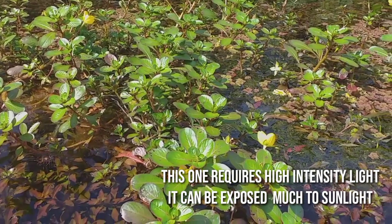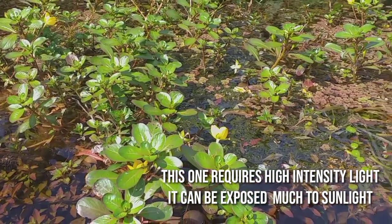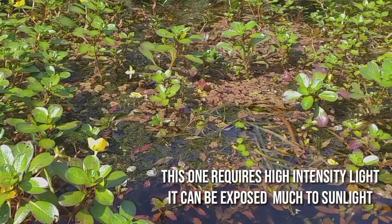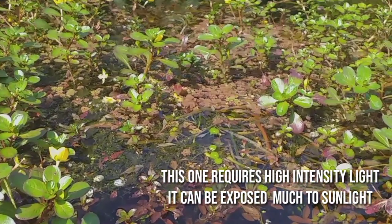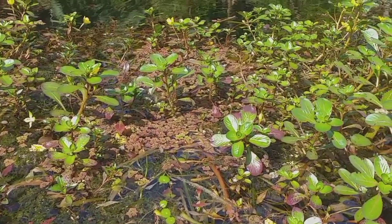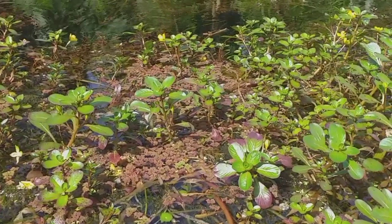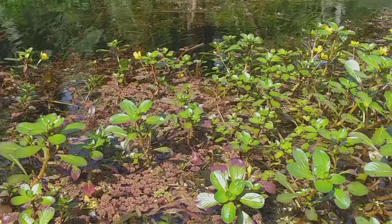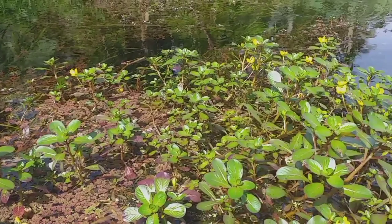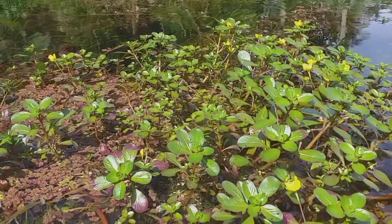Like clandulosa plant, this one requires high-intensity light and you can expose it outdoor sa much sunlight. A close-up video for this plant — look how beautiful it was. Sobrang ganda. Para siyang isang maliit na puno. Some of the leaves are still red, not totally immersed.